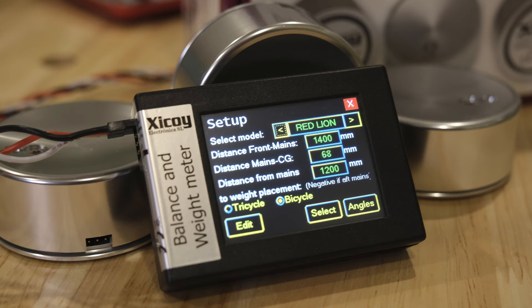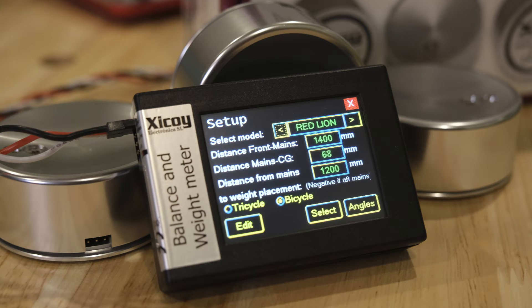Here is the control unit powered up. This unit stores up to 100 model memory. I have placed the Red Lion's values in here, and you see three measurements. The first two are very important. The first one, where it says 1400 millimeters, is the distance between the front scales and the rear scale. That's a tail dragger — both the Red Lion and the Perestroika are tail draggers, so I'll refer to front scales and rear scale.